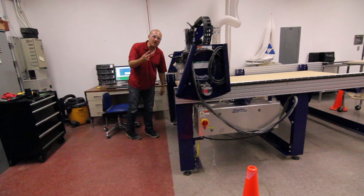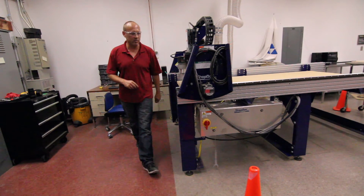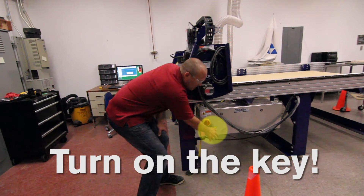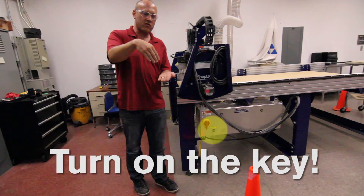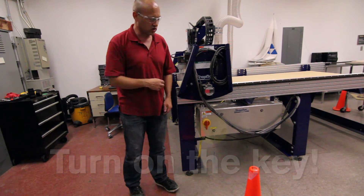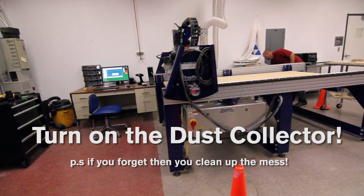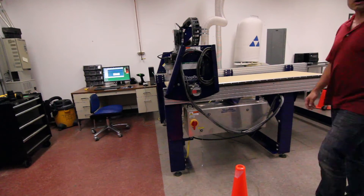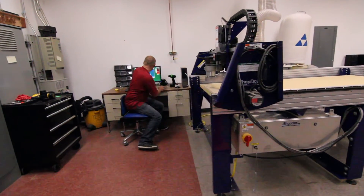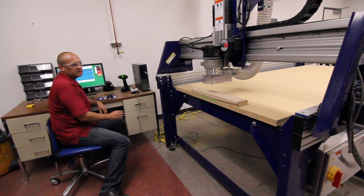We're ready to cut some letters. Before you cut, there are two very important steps — if you do not do these, you're either going to break the tool or make a mess. Number one: turn on the key. This gives power to the router — in other words, the tool spinning. If you do not do that, and I've seen it done many times, you're going to drive the tool into your material and break it. So turn on the key. The other one is turn on the dust collector — without this, dust goes everywhere. We're ready to go. I opened the ShopBot program, loaded in my code, and let's go.